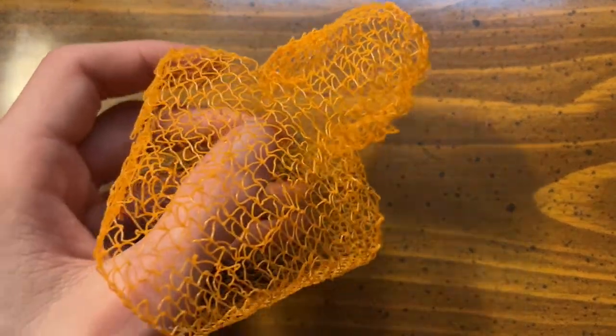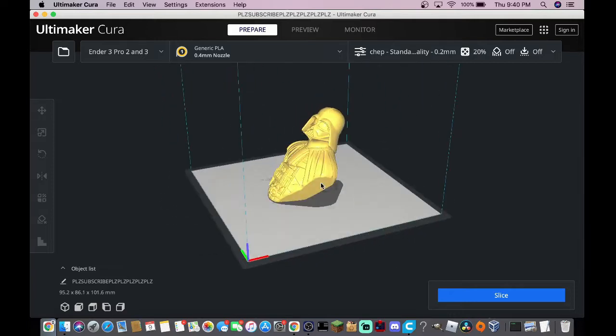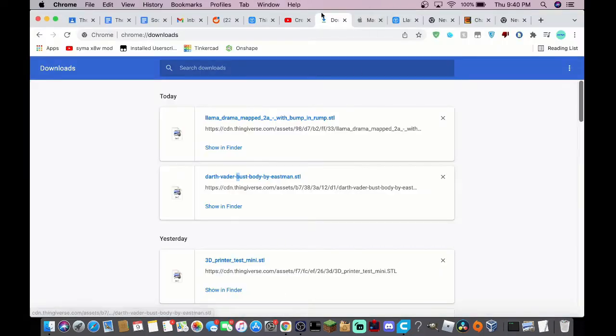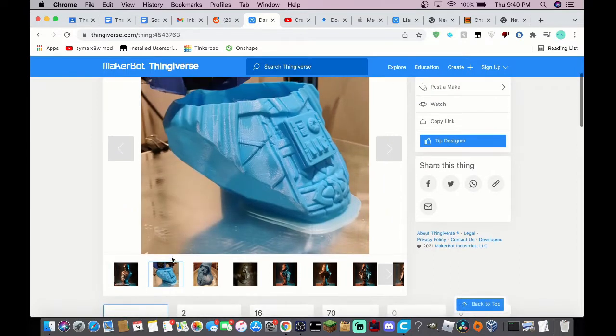Today we're going to be looking at wire printing — how to enable it and what I think of it. Here's the model we'll be printing out. It's a little Darth Vader, which looks pretty cool. It is by Eastman 3D and it's a pretty good looking model.